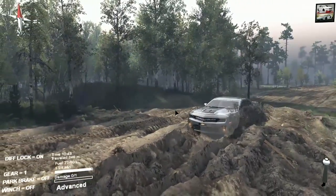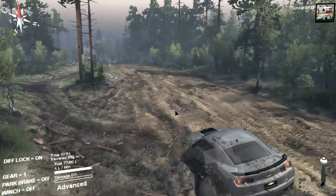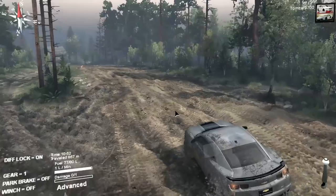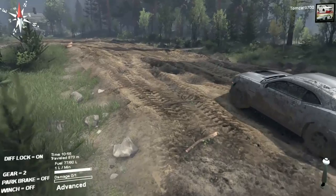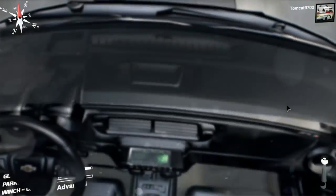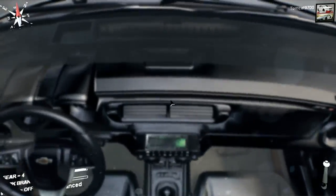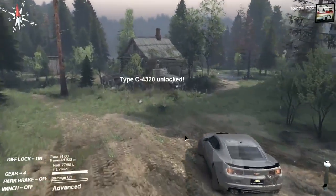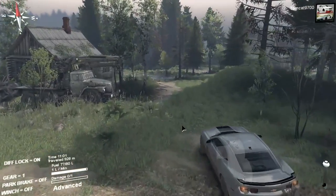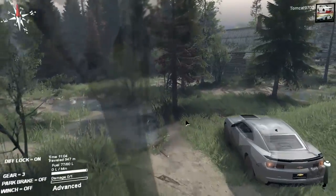It's pulling itself through the mud impressively well. Once it gets to the other side, you're good to go. The wheels and tires are absolutely covered and coated in mud. The interior cam doesn't really work — unless you want to look directly down at the steering wheel and the shifter, I don't really recommend using it, because it's not going to help you in any real way, shape, or form.